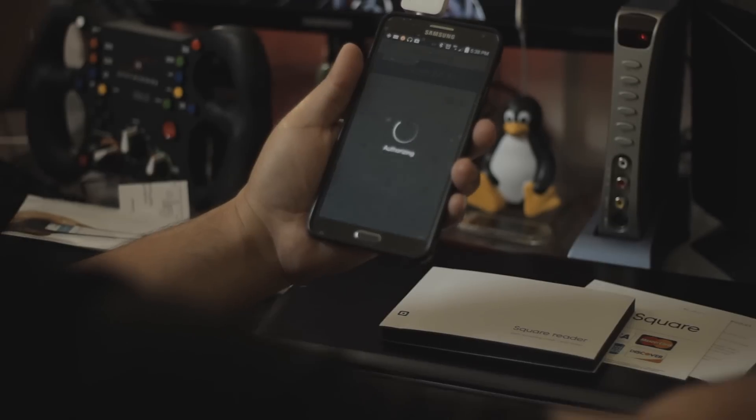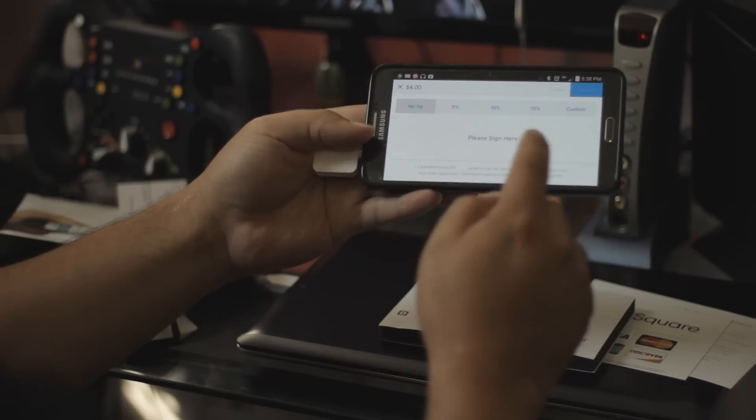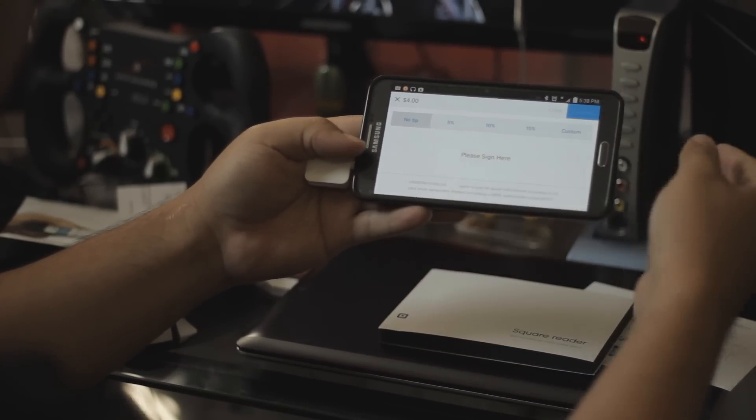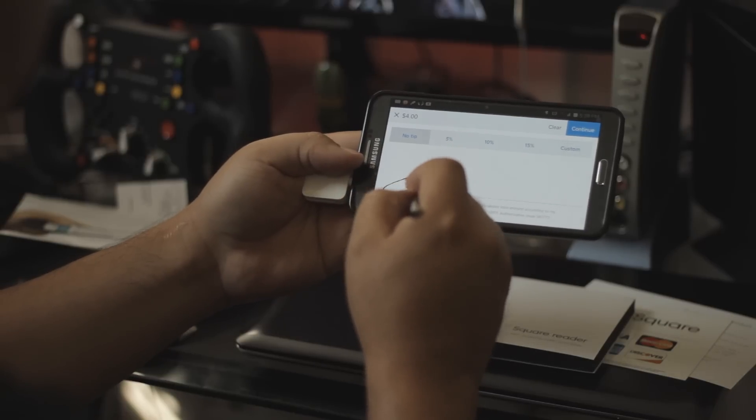Or you can press Charge, input the amount manually. We're gonna swipe the card. It says authorizing. You can add some tips. Now the customer needs to sign for the credit card — take out the S Pen, touch the screen once and then sign.